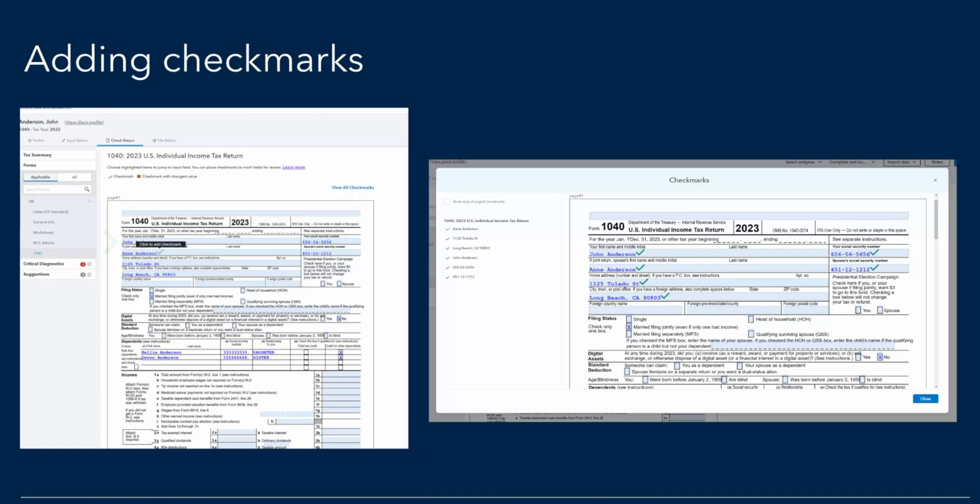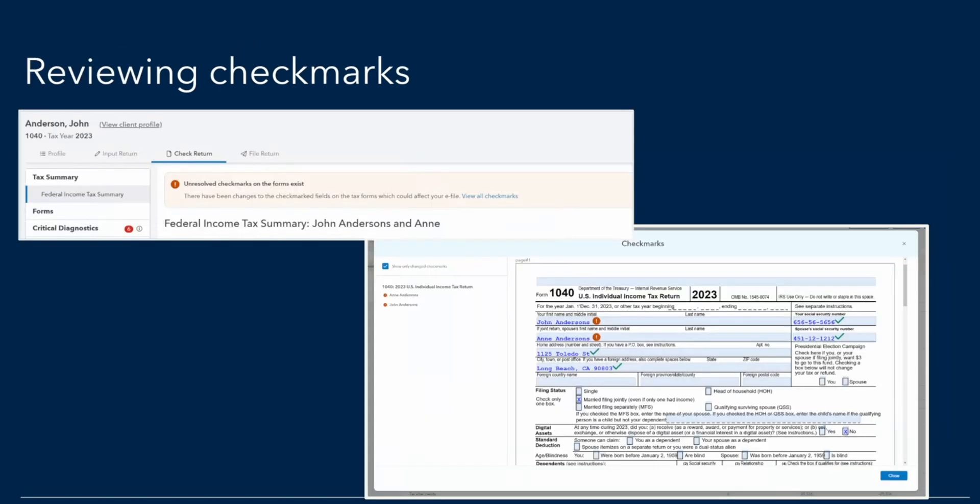On the right side, if you want to see all the fields to which check marks have been added, you can easily do that. You can see all the fields with a check mark on the left panel of the second screen, where we are showing all these fields where check marks have been added. Along with that, if you want, you can select those specific fields which were edited after a check mark has been added. We will highlight those fields which were edited once a check mark was added to those. Here on this screen in the check return window, you can see all those tax return fields that were edited post a check mark being added.